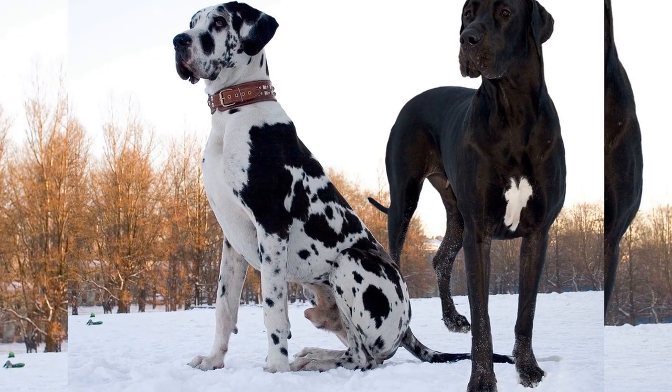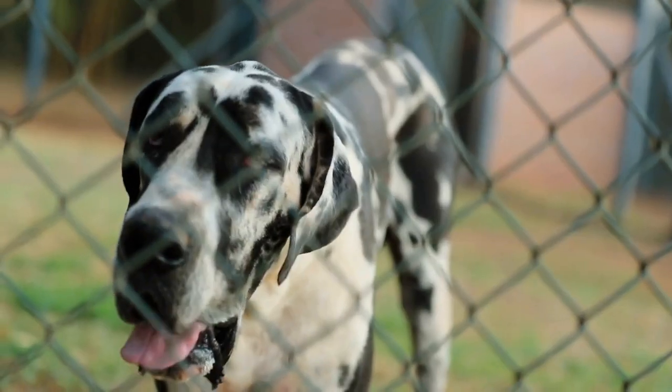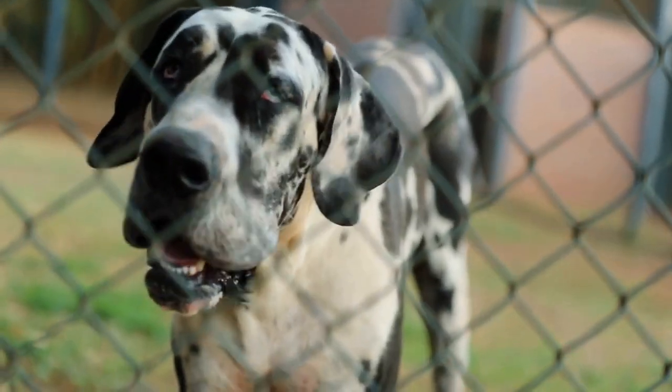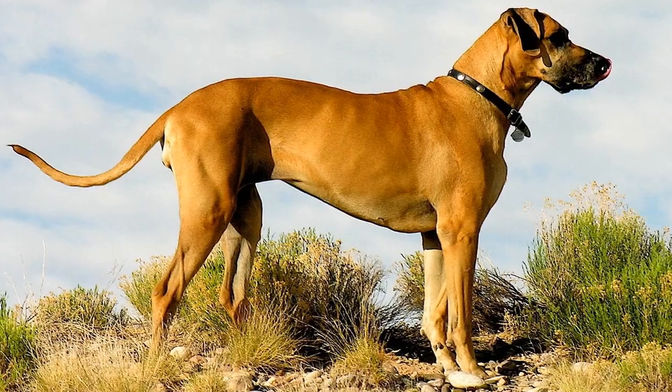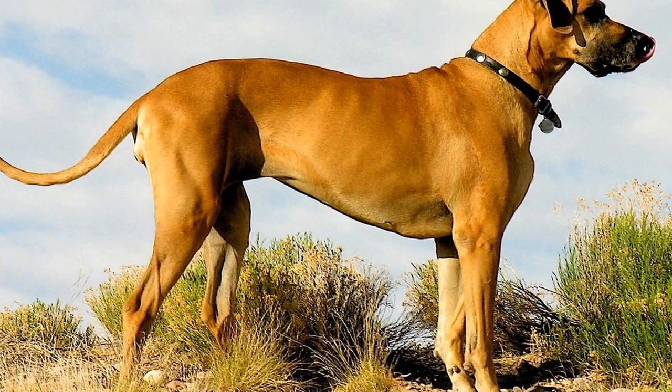During the training process, it's essential to be consistent and patient. Great Danes are intelligent dogs, but they can be stubborn at times. Use positive reinforcement techniques such as treats and praise to reward good behavior.